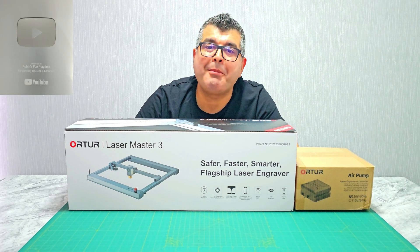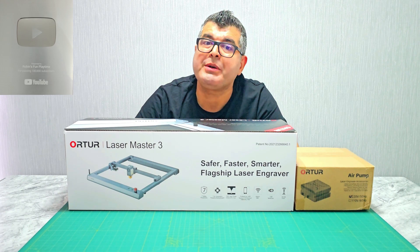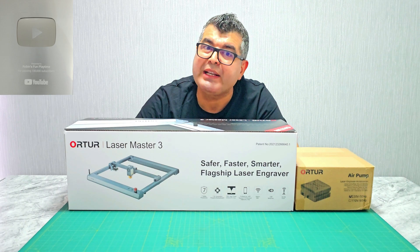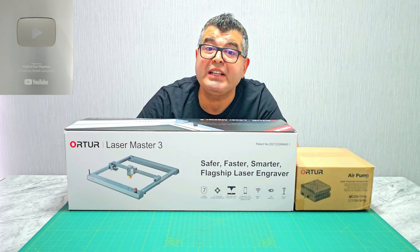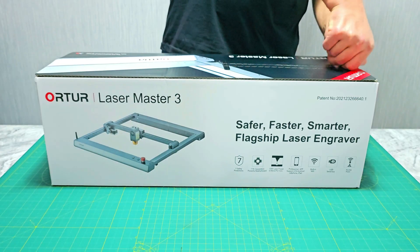Hey there, creative minds! Welcome back to our channel. Today we are diving into the world of precision craftsmanship with the Atomstack Laser Master 3, 20-watt laser engraver and cutter. Get ready to unlock a new dimension of creativity, so let's go ahead and do the unboxing.